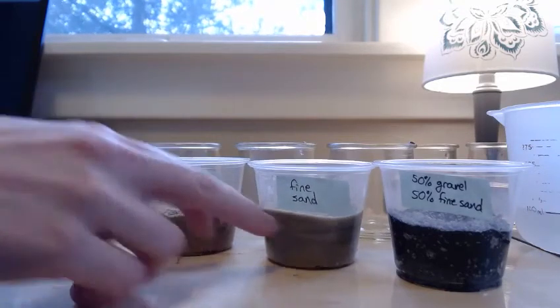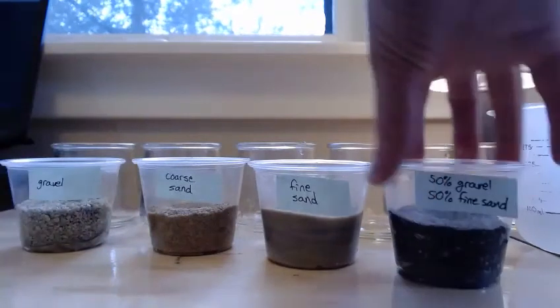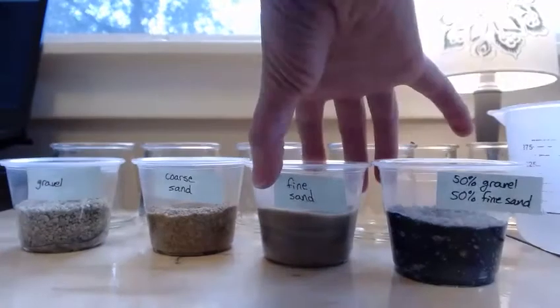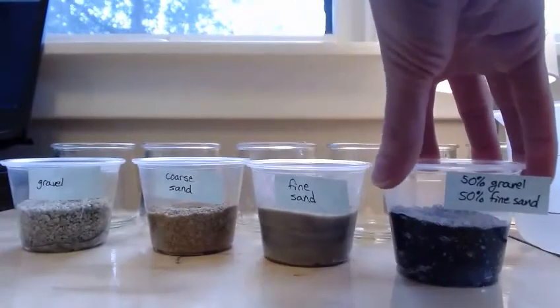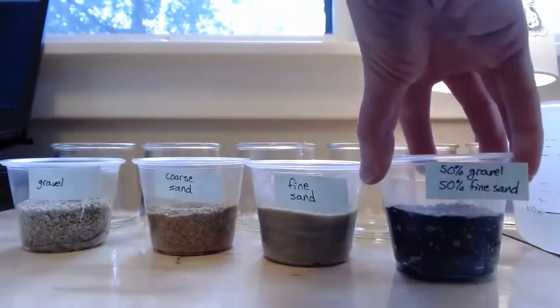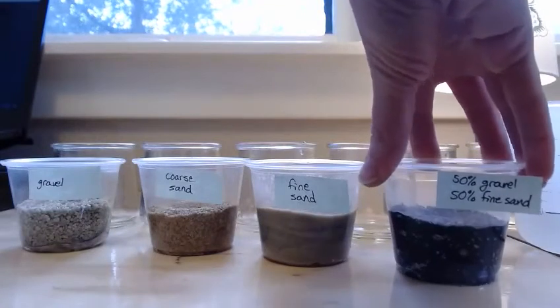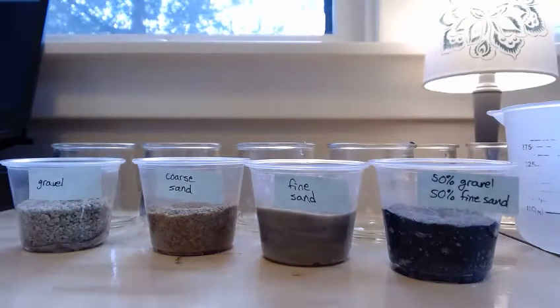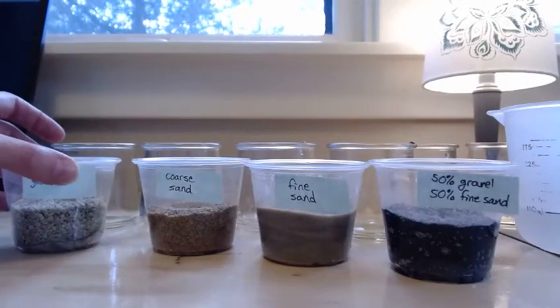Then I added my sediments: gravel, coarse sand, fine sand, and a mixture of 50% gravel and 50% fine sand. The reason this last one is a little darker is just because there's more magnetite in the fine sand, but we're not dealing with anything magnetic right now, so that shouldn't make a difference.